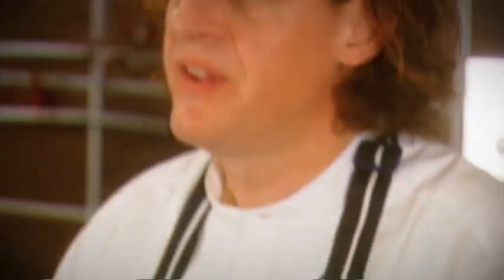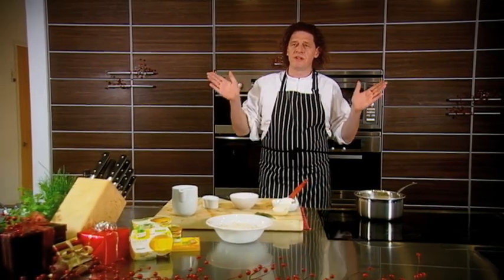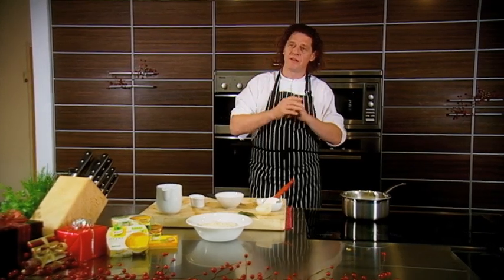Lots of people think making bread sauce is difficult. What is it? It's milk, a pinch of nutmeg, one chicken stock pot, an onion with some cloves and a bay leaf, a bit of butter — that's it. Scald it, lift out the onion, in go the breadcrumbs. And that's the difference between having the best Sunday lunch or just another Sunday lunch.